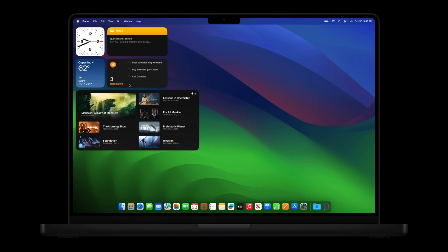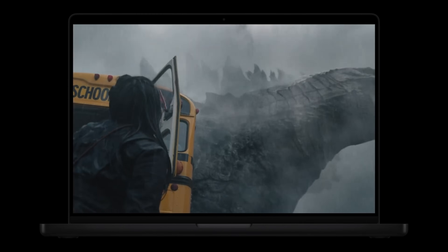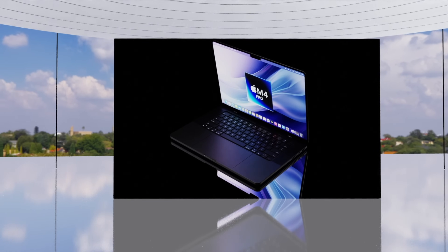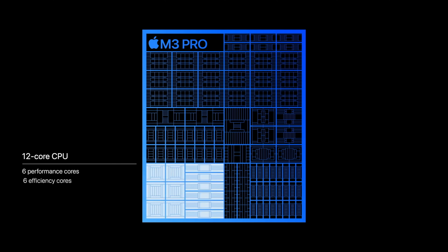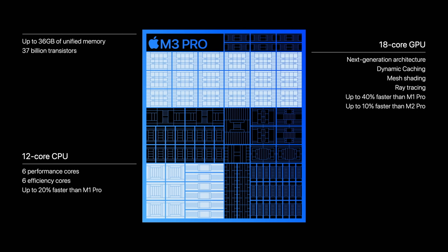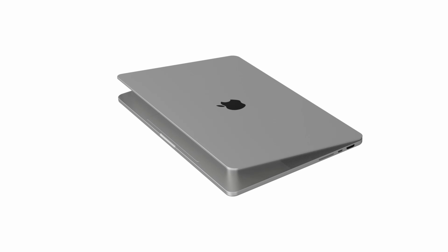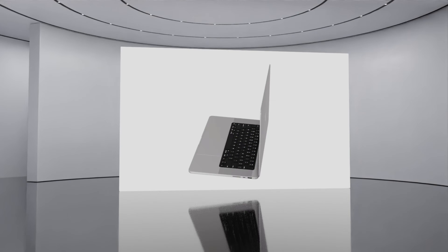The biggest change with the next-generation MacBook Pros will be the chipset — the M4 Pro. Apple claimed the M3 Pro was 20% faster in CPU performance compared to the M1 Pro, using the same amount of power, and 40% faster in graphical tasks than the M1 Pro at the same power. Looking at these efficiency charts, the M4 Pro could average around 60% faster than the M1 Pro.